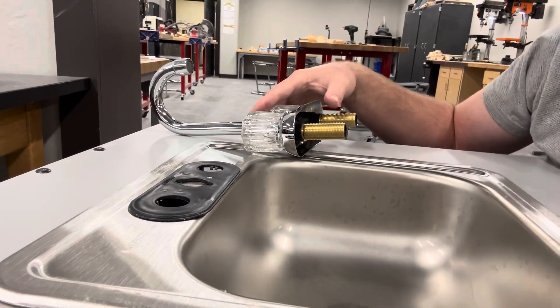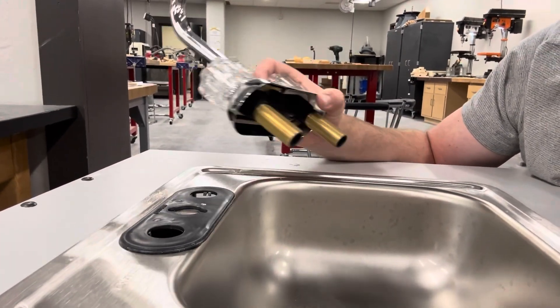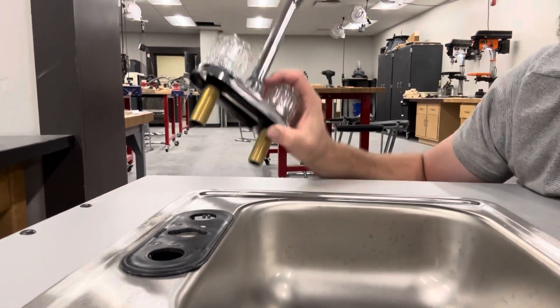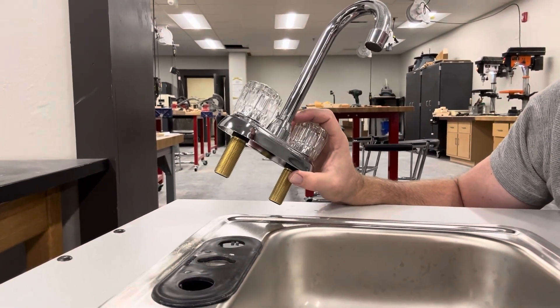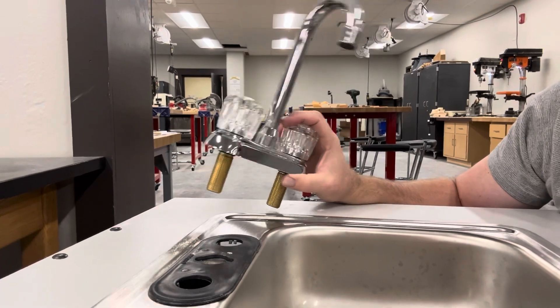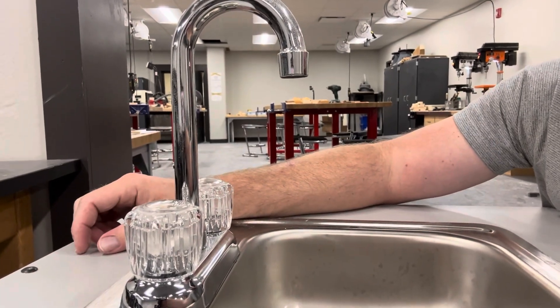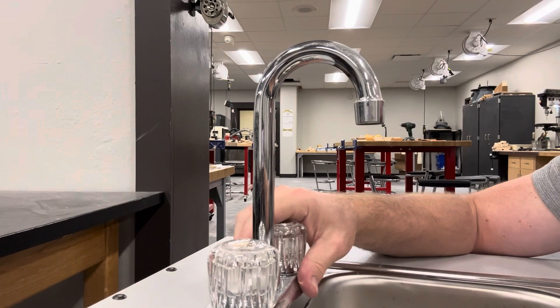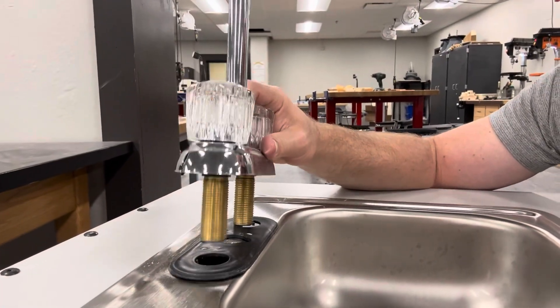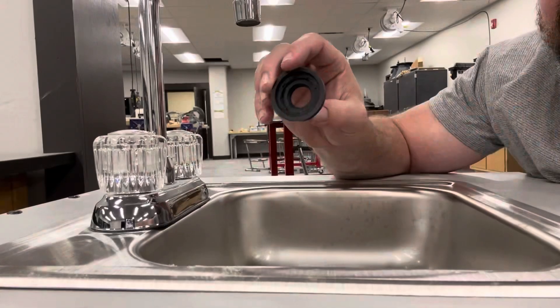Now that you have it apart, we're going to use our imaginations — pretend we went to Ace Hardware, Menards, wherever you do your home maintenance shopping, and got a new faucet. Let's say your old one was leaking and your water bill was crazy high, but you liked the way it looked so you got one exactly the same. It's going to go back together the same way it came apart, just in opposite steps. Start by making sure the gasket is in place and putting your faucet through the holes.